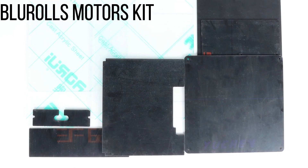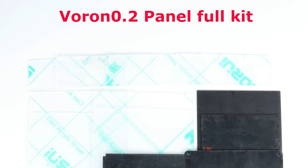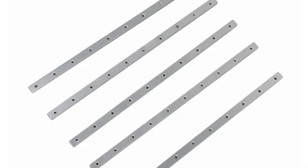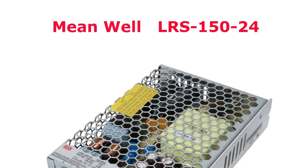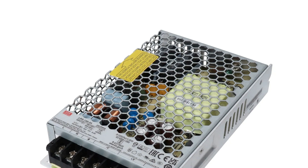The printer kit includes a Blur Rolls Motors Kit, known for being both cost-effective and high-performing. The motors deliver the necessary torque and precision for smooth operation of the Corexi mechanism, ensuring excellent print quality. The premium version includes a Genuine Dragon HF Hotend, renowned for its superior performance and high-flow capability, ideal for fast and detailed prints. It also features Genuine Hiwin MGN 7H rails, known for their durability and precise performance.